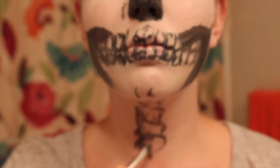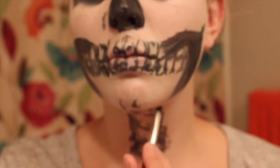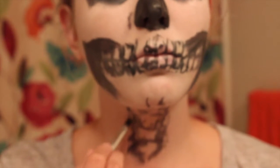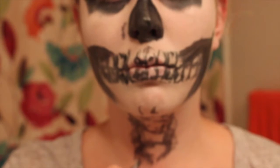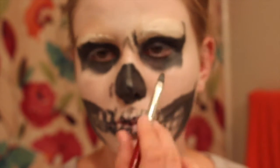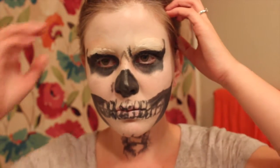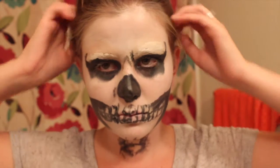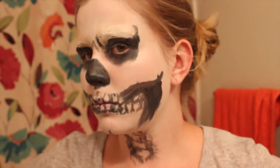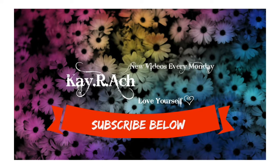Now I'm just kind of shadowing around the neck bones. You can definitely add more detail or less detail — just do whatever suits you. But this is the finished skeleton face. I hope you guys enjoyed this video! All the products that I used will be listed in the description bar, so be sure to check that out. Make sure to subscribe to my channel to keep up with this 31 days of makeup challenge.